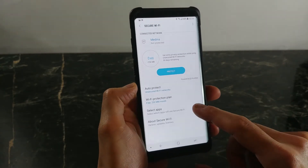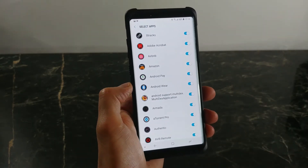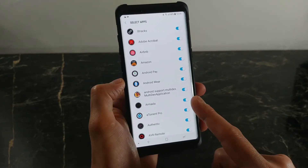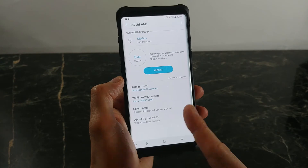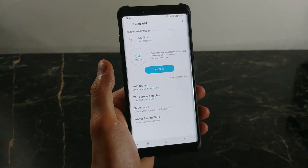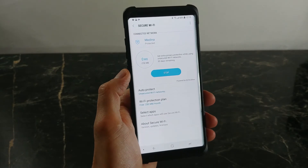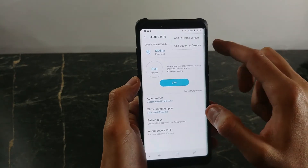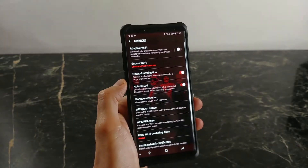You can also select the apps that use your secured Samsung VPN server. I'm not going to select all my apps, but this really helps if you are on the 250 megabyte free plan — this way you don't have unnecessary apps going through the VPN network. You just want to select your banking apps and that sort of thing. And there we go, it's that simple — I'm already protected.